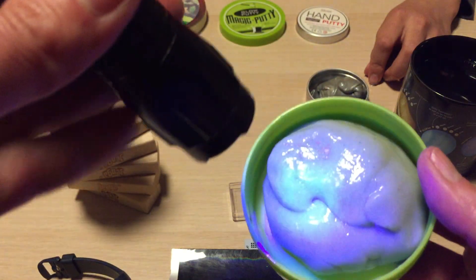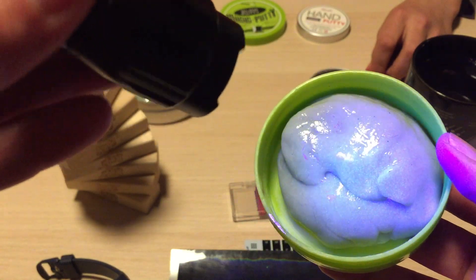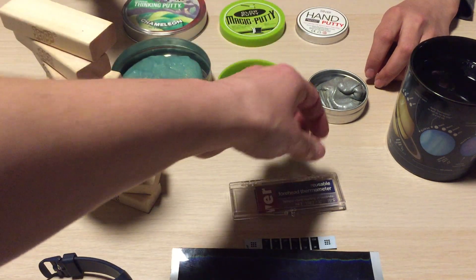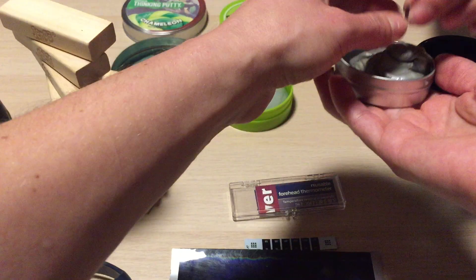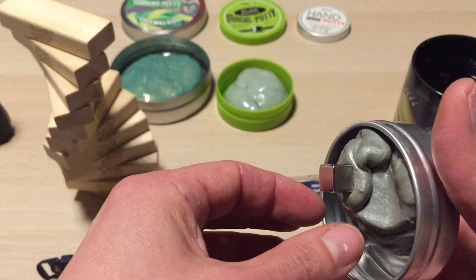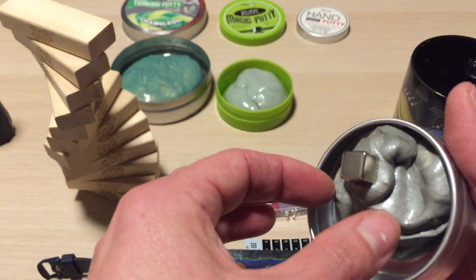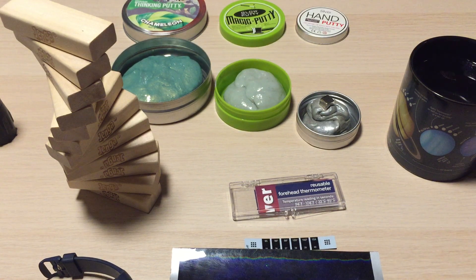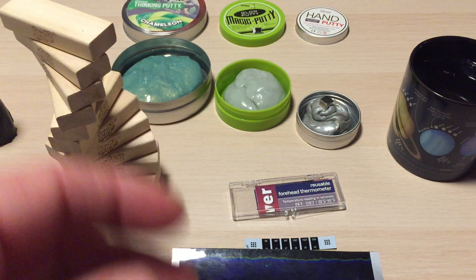Something else that exists in a state between liquid and crystal is silly putty. You can get all kinds of silly putty nowadays — this one is a glow-in-the-dark one sold as magic putty. My favorite is the magnetic one: if you put a very strong neodymium magnet near it, you can watch in real time how it gets swallowed up. Silly putties are silicon polymers in the rubbery flow regime.